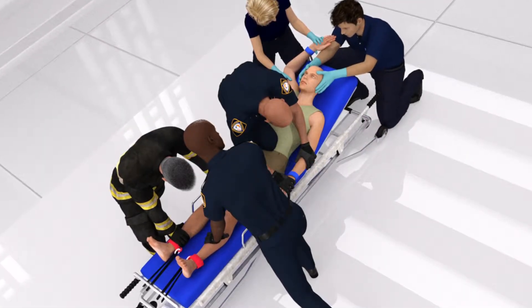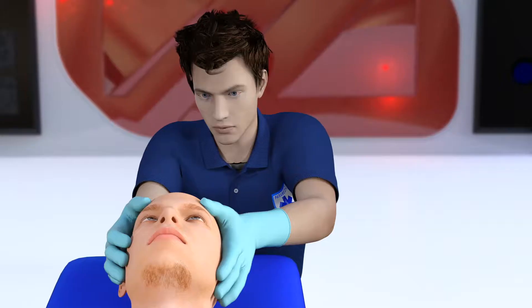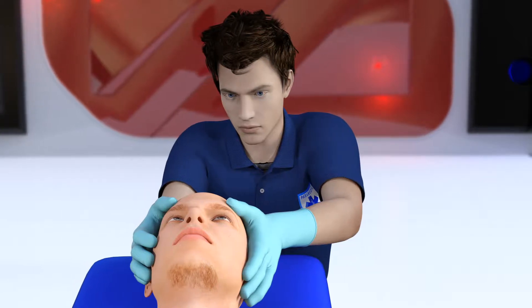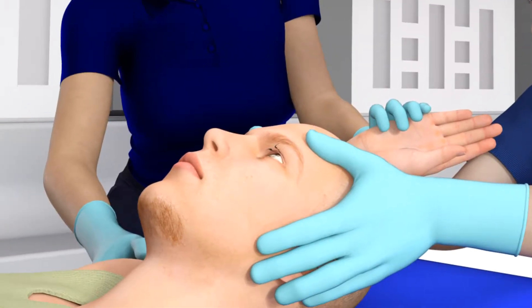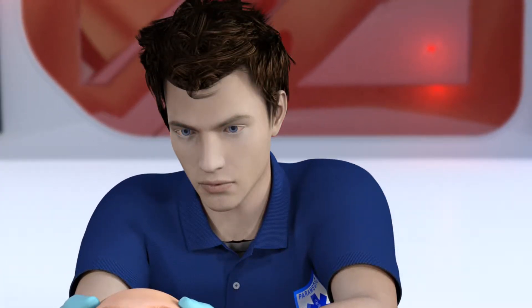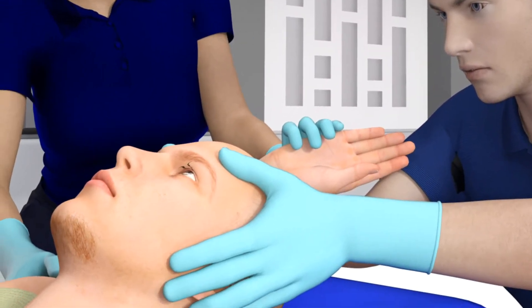Because this is a team approach to physical restraint, each member is assigned a very specific and limited role based upon the extremity for which they are responsible. The provider at the patient's head will grasp the head with both hands and brace their forearms against the end of the stretcher. Their job is to prevent the patient from biting others while constantly assessing the patient's airway and mental status. This rescuer will not let go of the head until all four extremities are securely anchored to the stretcher using soft restraints. Some services even recommend that this rescuer wear puncture-resistant leather gloves.